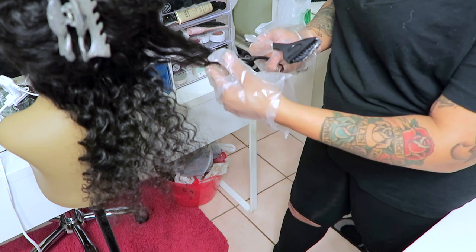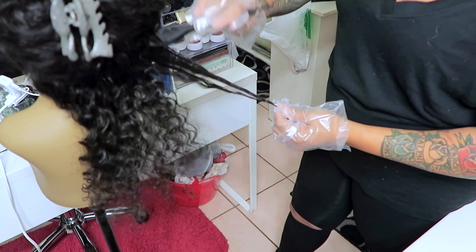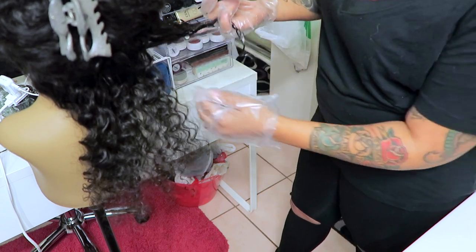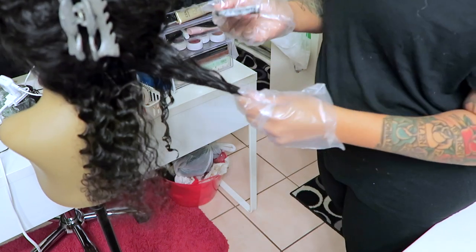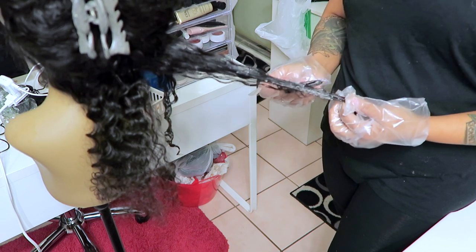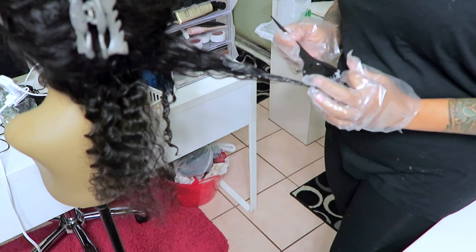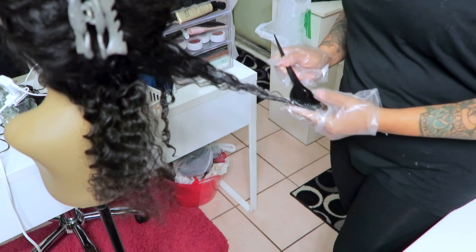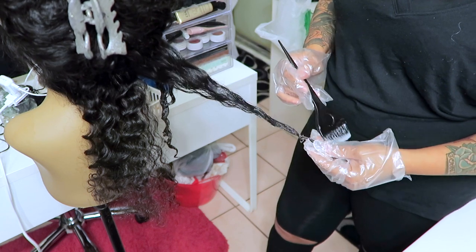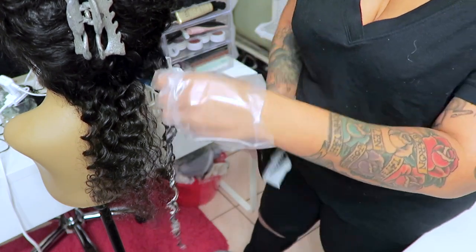The bottom portion I saturate heavily so it's much brighter — it's like doing ombre but using box dye. Once I get further up, I go lightly and take my brush downwards, using just the tips of the bristles so it's barely touching the hair — kind of like raking it. Two boxes is more than enough; if you don't feel it is, you can always get three. They're super cheap at Walmart or any beauty supply store. I saturate the bottom and go very lightly as I move up toward the middle portion.